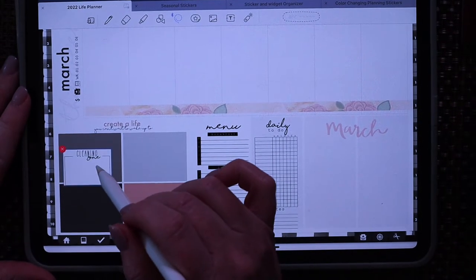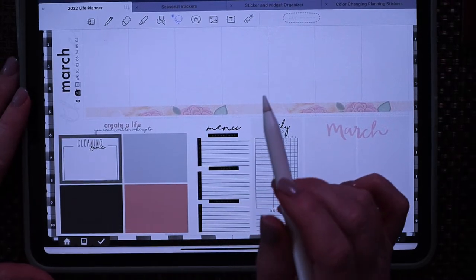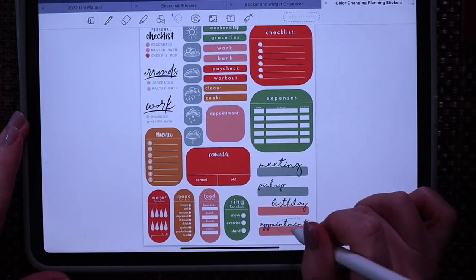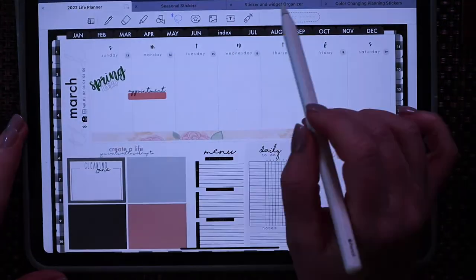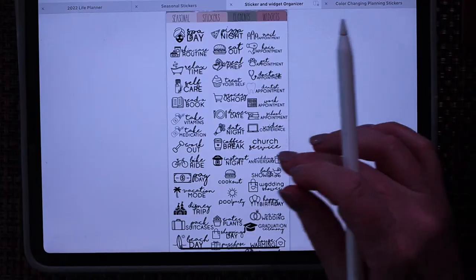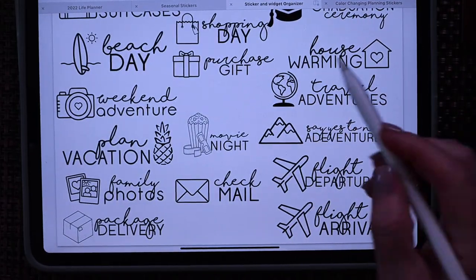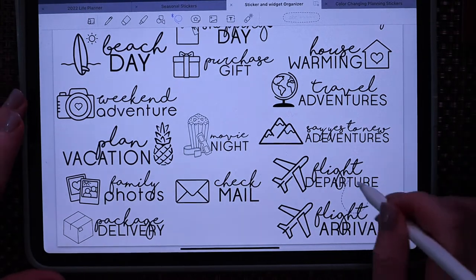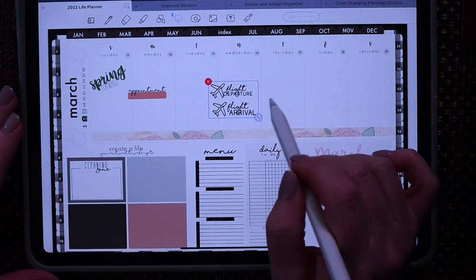I'm going to add the zone list so I know exactly what area I'll be cleaning this week. I've got some appointments, so I'm going to grab my lasso tool, select both the words and the color, copy them, and come back over here. We've got Justin traveling this week — that's the hubs — so I've got the 'out' and 'in' stickers because he's got a work trip and he's flying out.